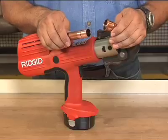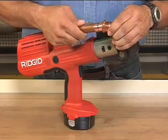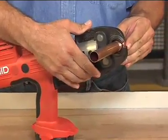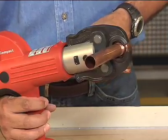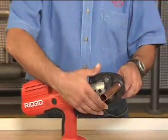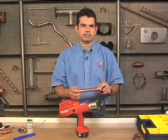Press connect fittings are assembled with a special tool. After the tube is inserted into the fitting, place the tool jaws over the fitting and depress the trigger. The tool does all the work. You have to be careful to place the jaws correctly, but it only takes a little practice to get it right.